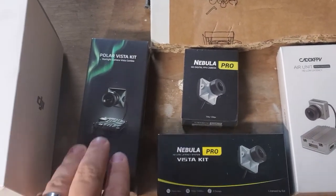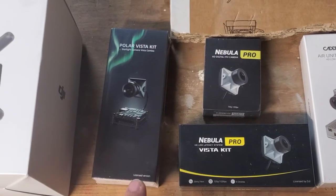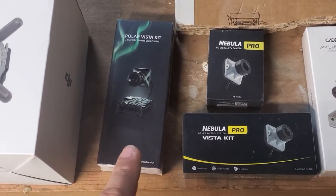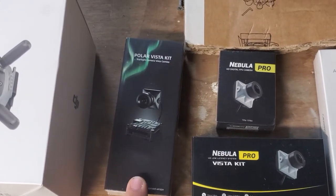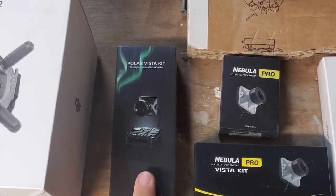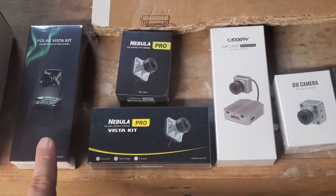Polar Vista kit — this is going to be your night camera. It has got the best image quality out there of any of the cameras I've seen, but particularly at night it's just smooth, not noisy, and great. The one limitation of this camera is that it doesn't have that low latency mode. Everything else here is low latency though.